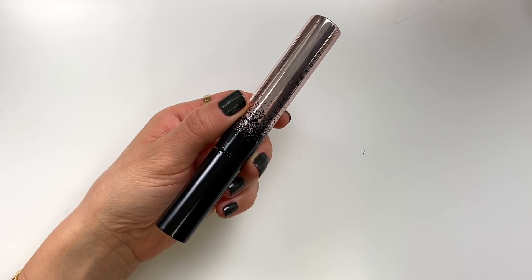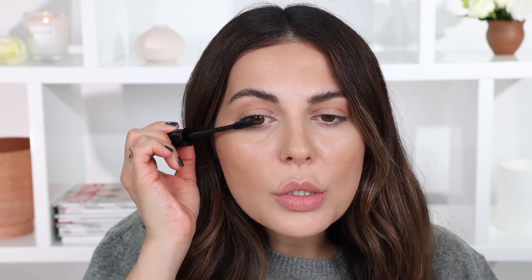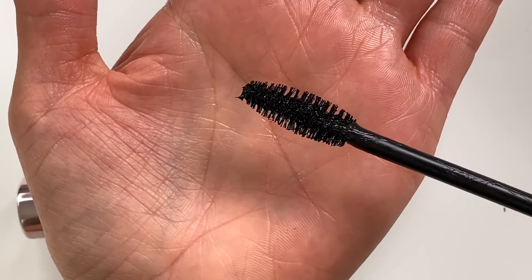Next I definitely need a mascara because mascara is just one of those things that lifts your eye open, makes you look a little more awake and less tired. I'm going to use the Fenty Beauty mascara because it just came out — such an interesting brush. It's not a round brush, it's a flat brush. I don't love the brush — I'm just not used to this type of brush, it's very different. The results are fine though and it looks good on the eyes. I feel like I need to try it a few more times.